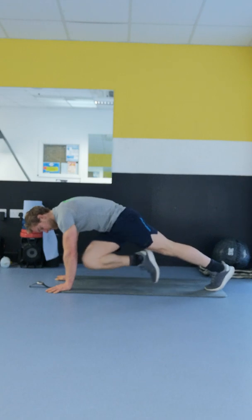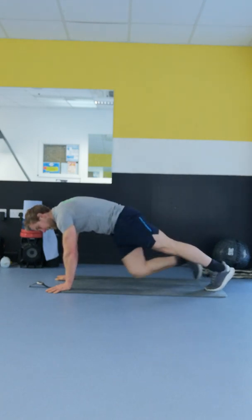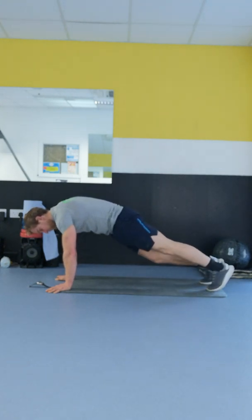That's it, keep that going. Opposite knee to opposite elbow every single time. We're coming up now to the last 15 seconds.